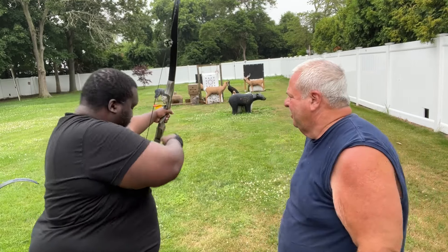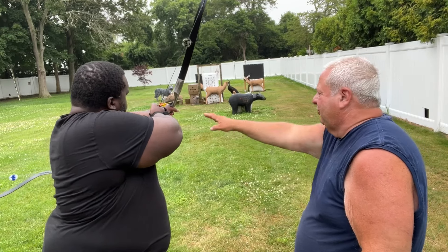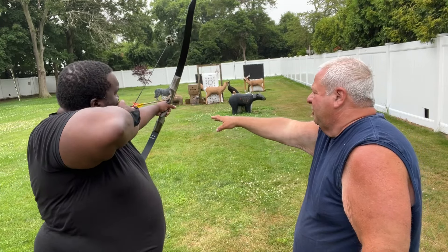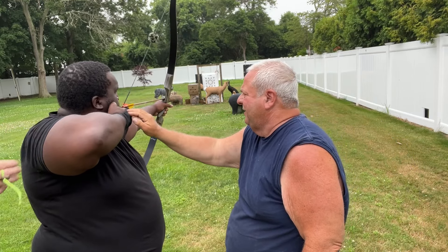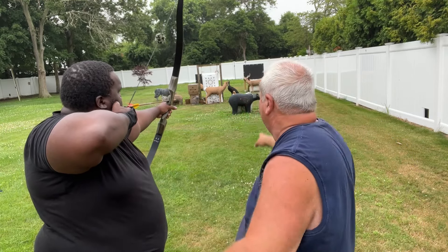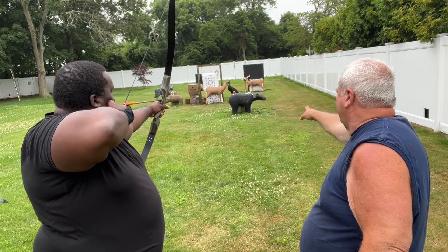Three under. Got your stance good. You see the string's away from your arm. Go back more — stick it right in the corner of your mouth. Feel it there? Feel the tension? Put the point on the belly of the deer and open your hand. The bear — the bear. Good.